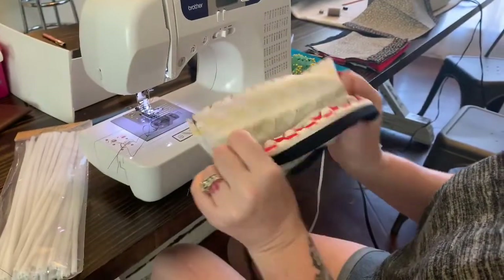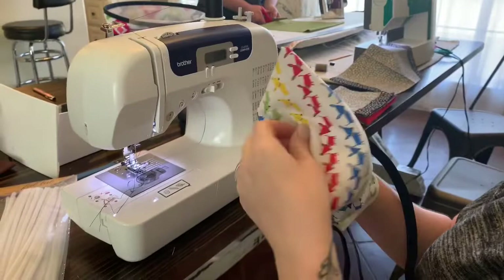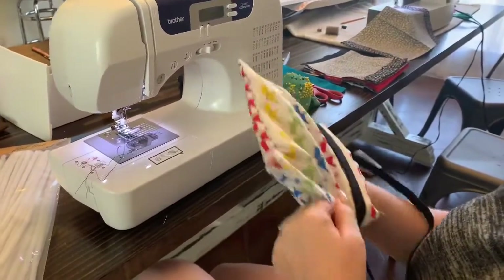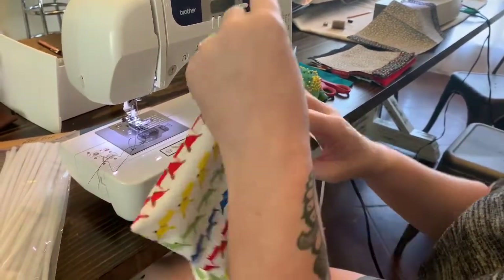Now flip this inside out and push out your corners really well. They don't have to be perfect — they're going to be hidden by the bottom band anyway.